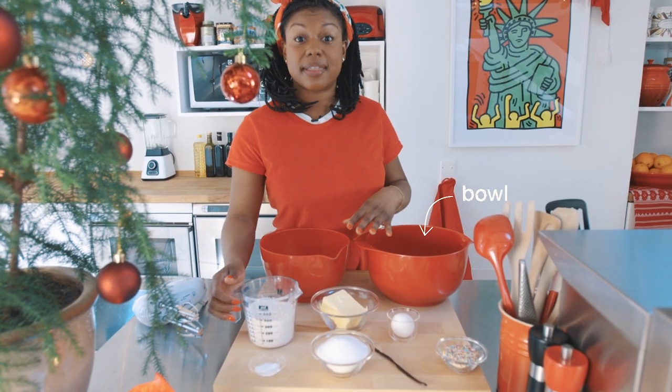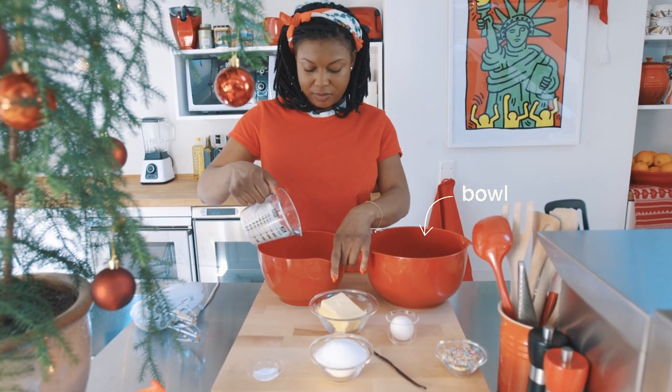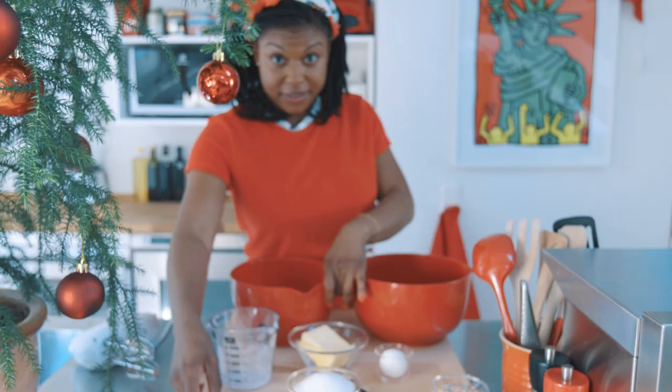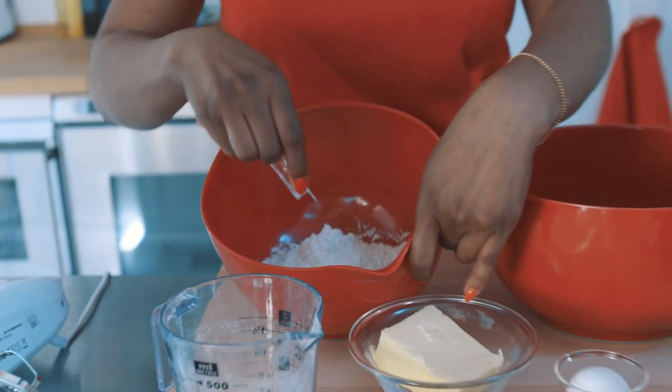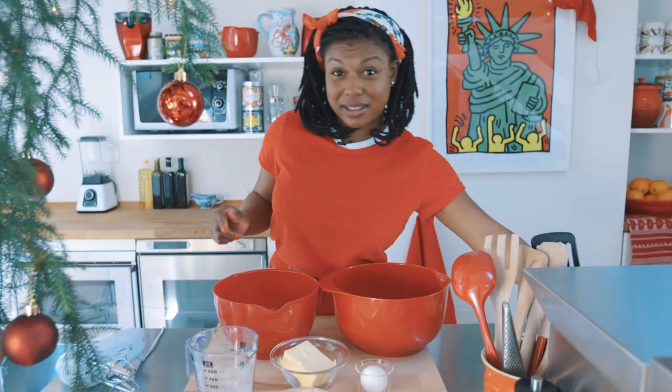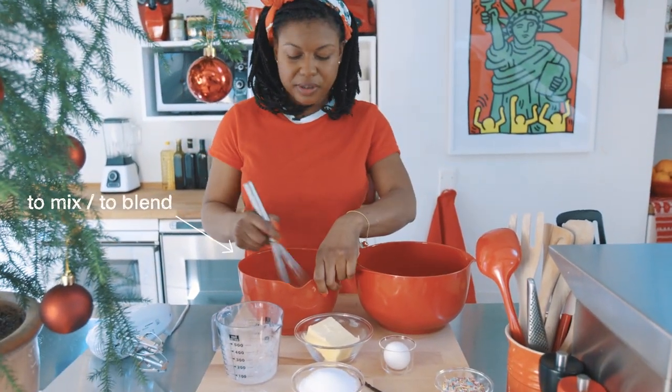Let's get started on our cookies. I'm going to grab two bowls. To our first bowl, we're going to add the flour and the baking powder, and then we're just going to mix these together, just until they're blended.